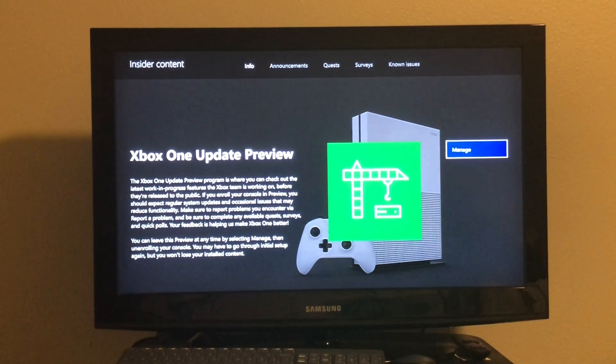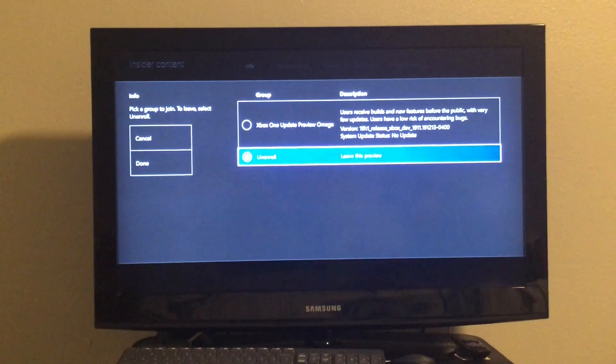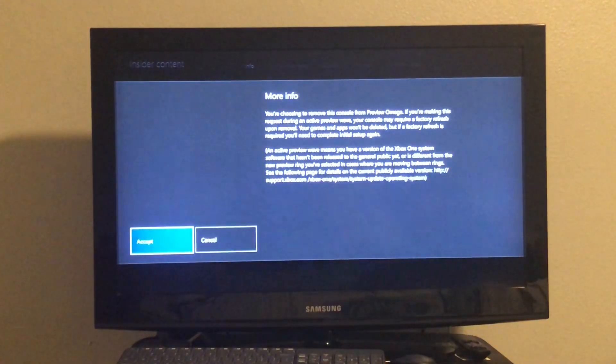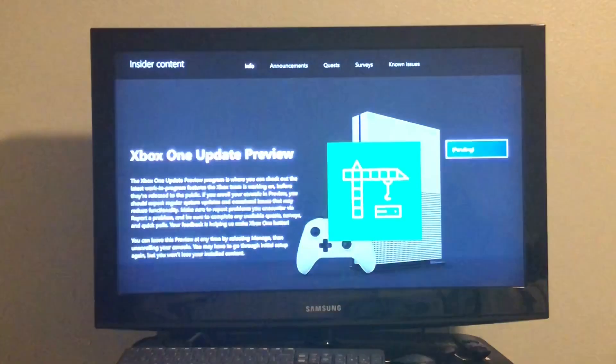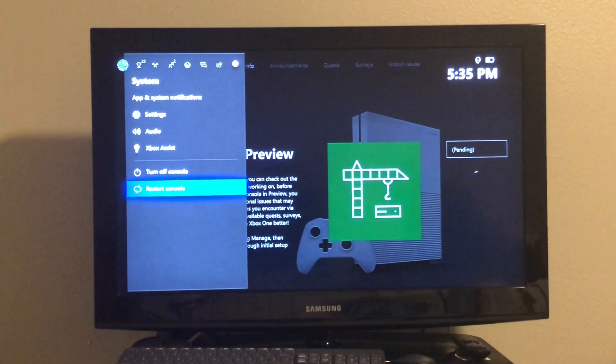After it's done downloading, you want to press Manage, then press Unenroll, then press Done, then Accept. Now you want to go over and restart your Xbox. After you restart your Xbox, the update will be on there and all ready to go.